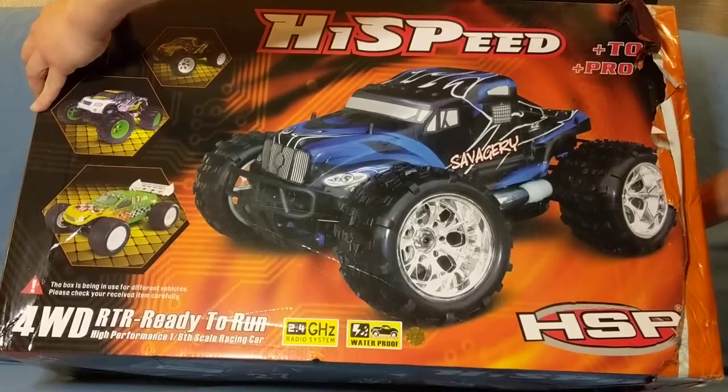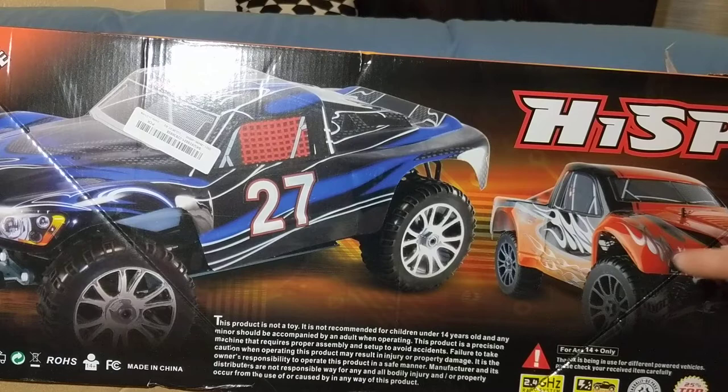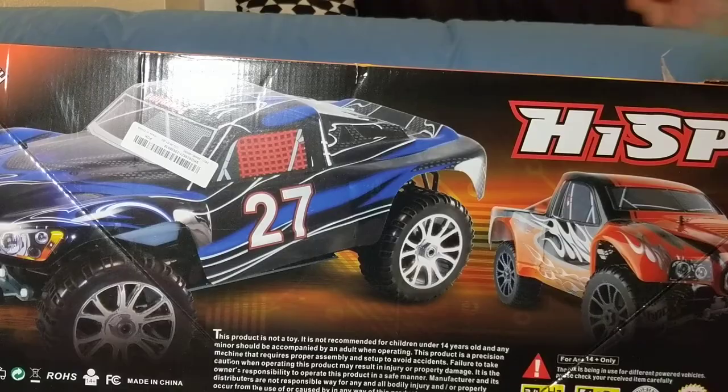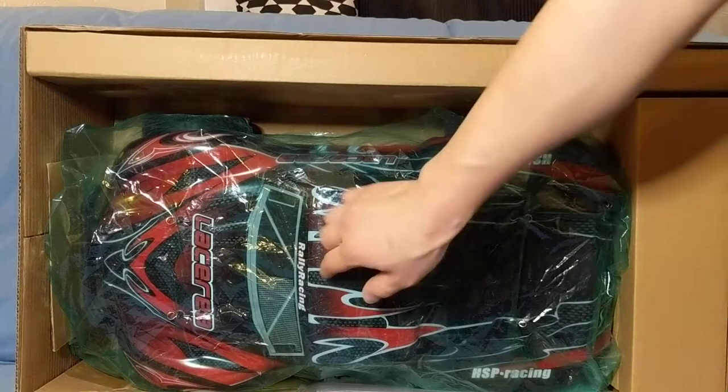I'll give you a shot of what this is. I did pick up the black and red version. You can see the body name — Lacerra, Rally Racing. Very cool.